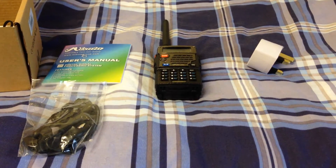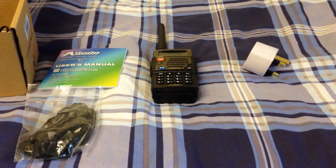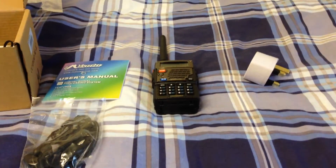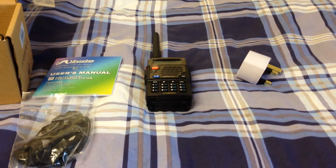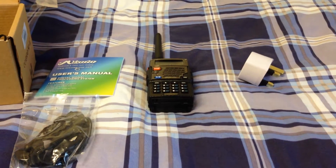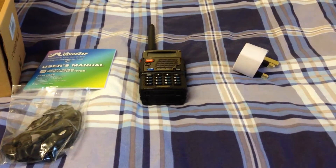Not a bad looking bit of kit — 22 quid delivered was this one, but he paid 26 with the programming cable. I already have a programming cable for Baofonges so I didn't need it, but I thought I'd purchase myself one as well, just to see how good they were, seeing as they're quite cheap.